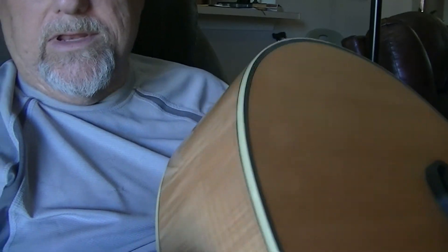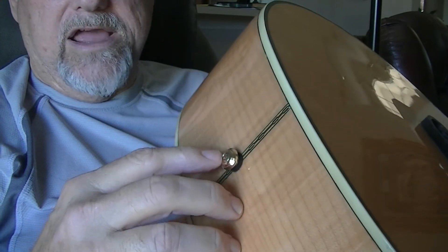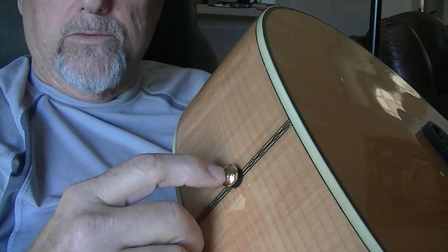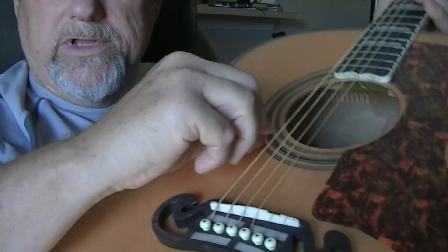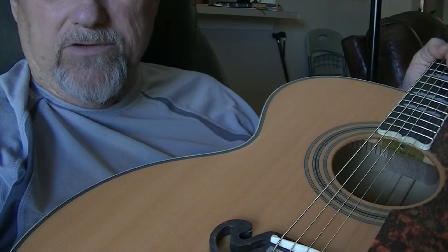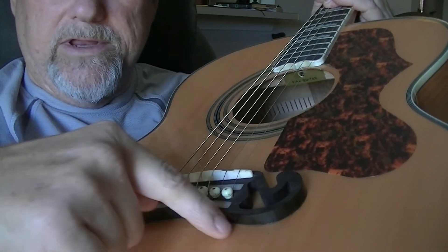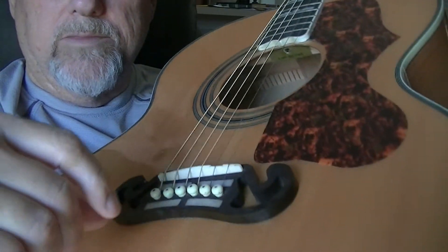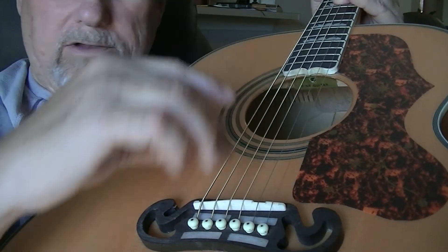Starting at the very back, you have a strap pin. Most guitars have this — it's how you hook up your guitar strap. Usually the strap pin also doubles as where you plug in a quarter-inch cable to run to your sound system. Your strings come down to little pegs that hold them in place. This right here is the bridge — you'll find different designs on different guitars. This is called a mustache bridge on a Gibson guitar, and it's what holds all the pressure and keeps your strings from breaking loose.